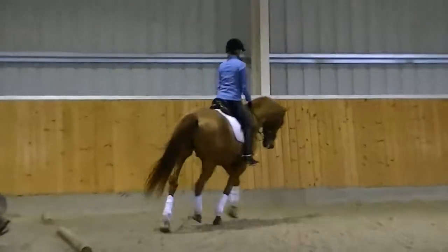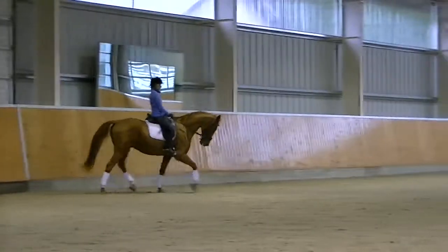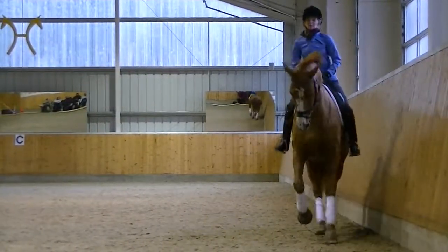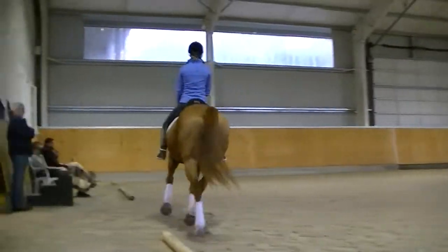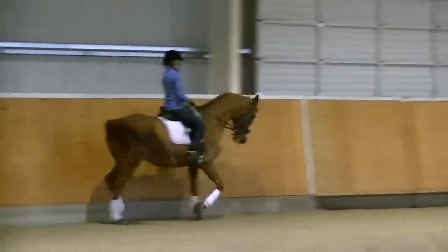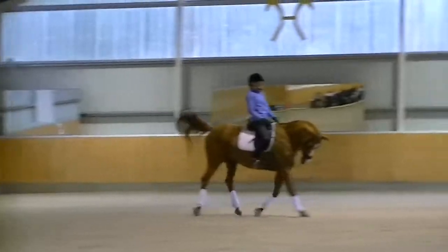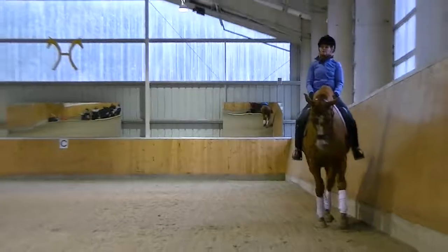Can I see him canter a little bit? Right back to trot. Can I ask him why he thought he had to canter with his shoulders first? Back to trot again, and wait until he's going through. Arms forward, and a little forward in the trot. Back to trot again. Those simple transitions are very important.